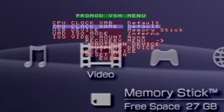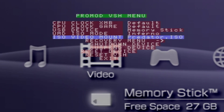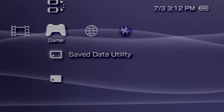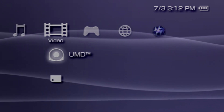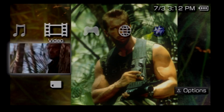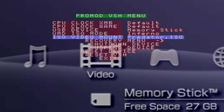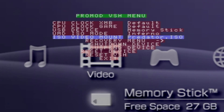You'll have to load movie ISO backups through the VSH menu. Within the VSH, you'll see an option for ISO video mount. You use the D-pad to locate the desired backup and press cross to launch it, at which point your PSP will soft restart. Once it's back up, you should now see the movie under the video section of the XMB. If you wish to unmount or change movies, just reopen the VSH and select none, or choose another backup and press cross.